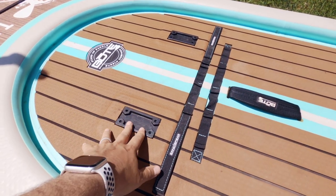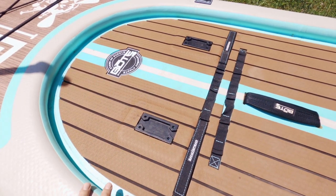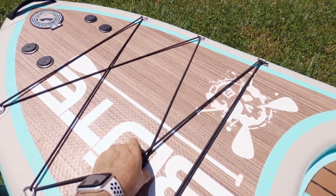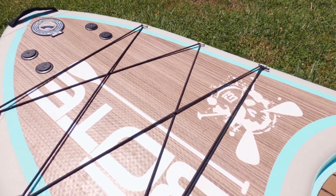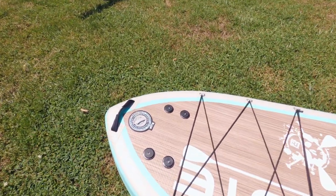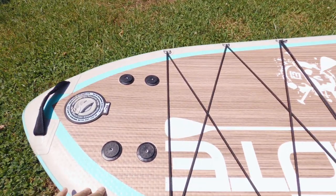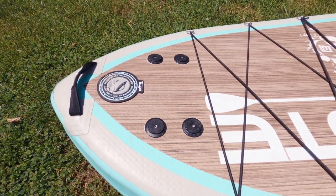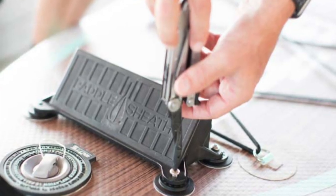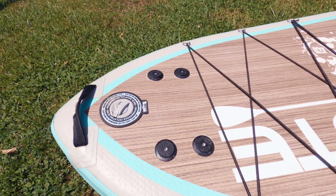You'll notice there are more tackle rack receivers here on the front as well. Moving on up, there's a bigger bungee gear containment system here. The board also comes with what's called a paddle sheath — I don't personally use it, but here is the attachment point for that.